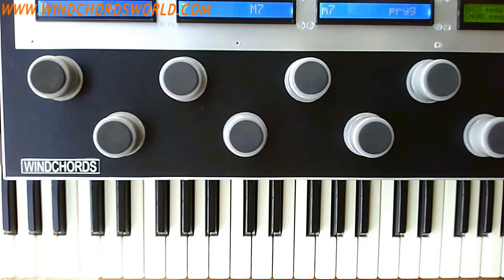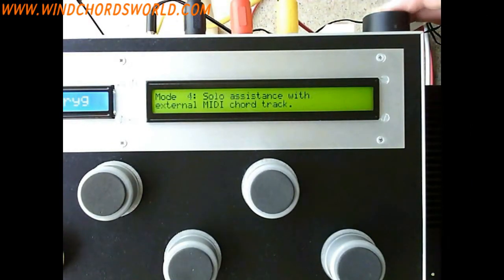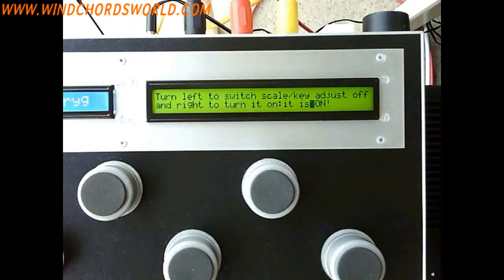As you could hear, the lead was nicely being tuned, but sometimes you just want to play a chord track and play your own solo using your own knowledge — so you want to switch off this automatic tuning of the lead. It's very simple: tap, then scroll to Mode 6, turn Scale Key Adjust on or off, tap again. It says turn left to switch Scale Key Adjust off and turn right to turn it on.